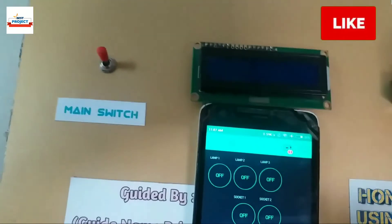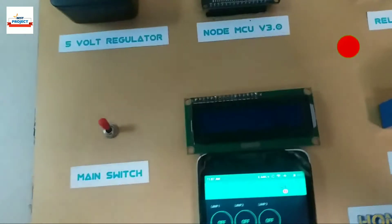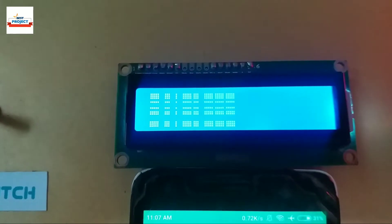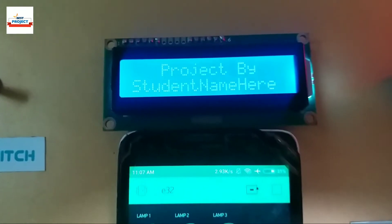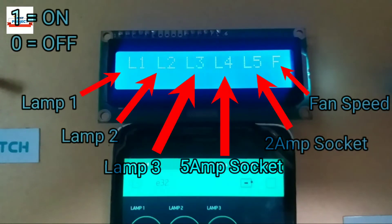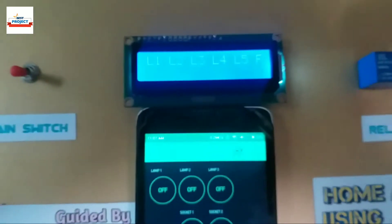The app is not connected to the system because the system is off. Let us turn on the system using the main switch. The name of the project is appearing on the LCD screen. Please keep these terms in mind before operation. There is no red mark showing on the screen, which means it is connected to the system.